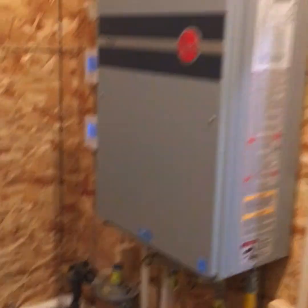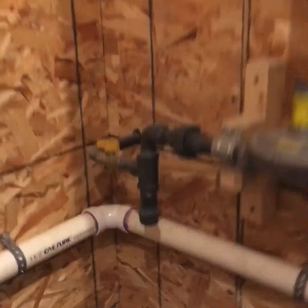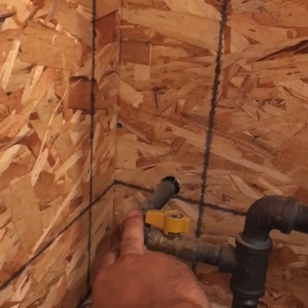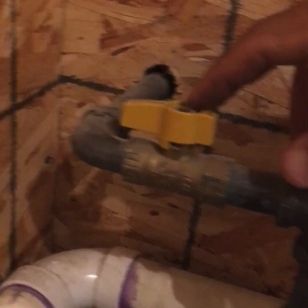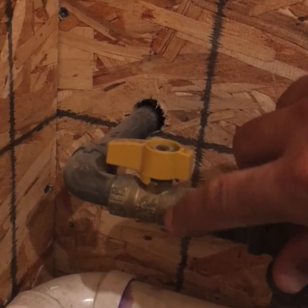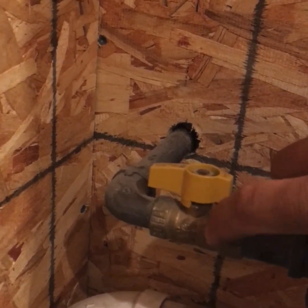This is our tankless water heater for this building — I'll do a follow-up video on proper installation of those. You can see we're coming out of the wall with a half-inch black iron line. I get these forged valves. I don't like the two-piece valves. The forged ones are a little bit more money and there's no seam. I've seen seams on the non-forged two-piece valves leak, so I always prefer these forged valves.